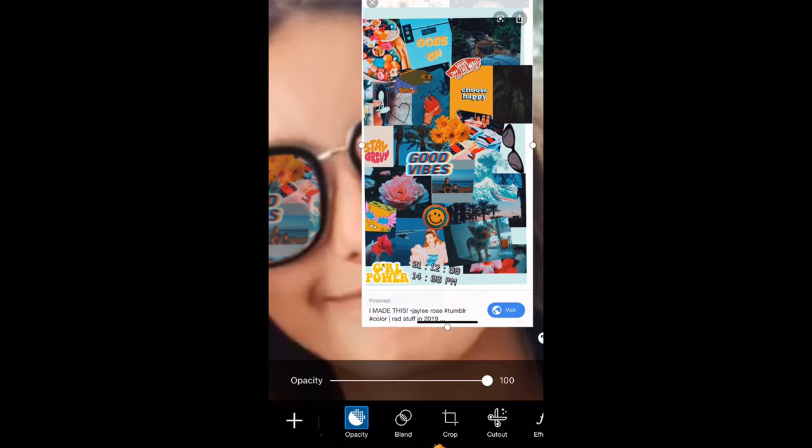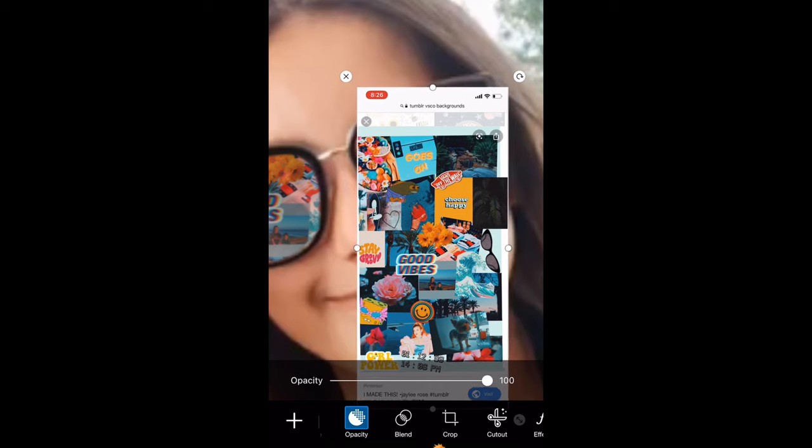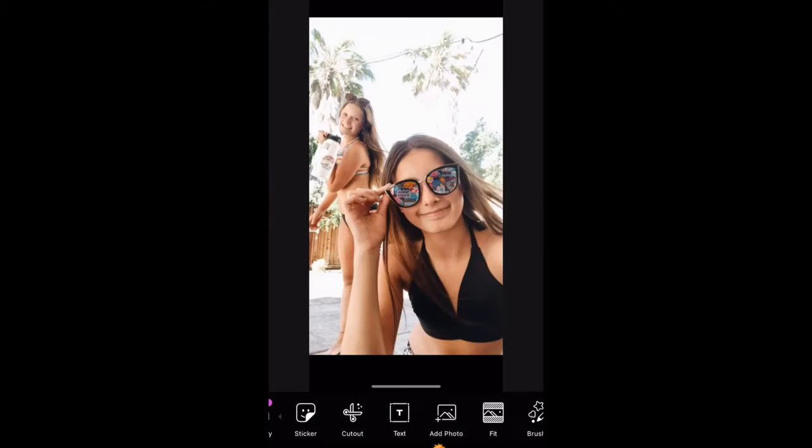Then do the same with the other lens — import the same picture and do that on the other side. Turn the opacity down, erase everything around it so you get the perfect glass reflection, and then once you do that you're all done and you can turn the opacity back up.